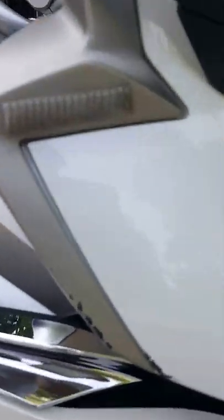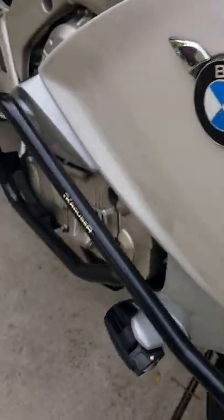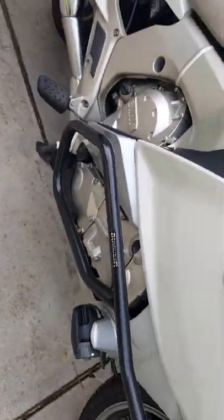This is from when we tipped over in a parking lot with my wife on the back, before I got the front bars.